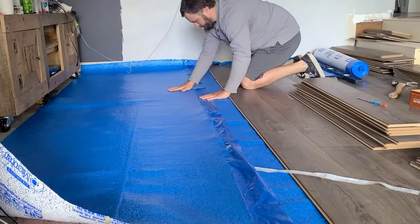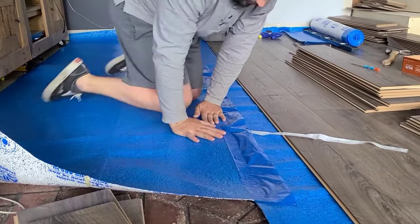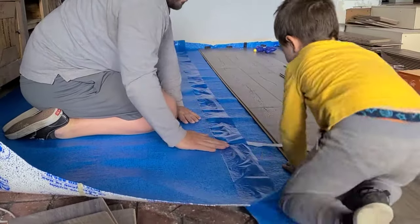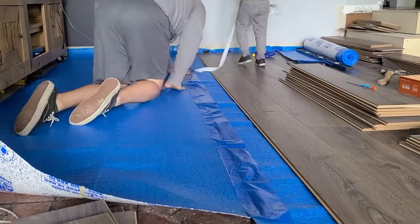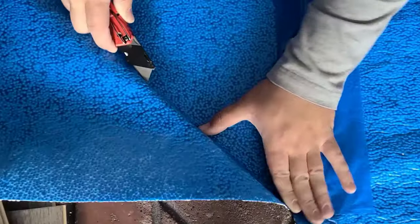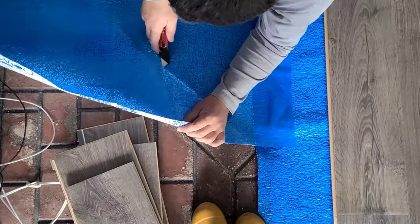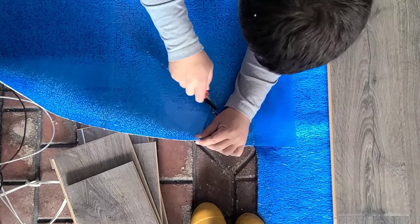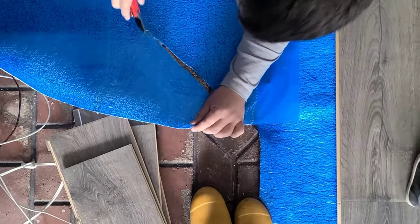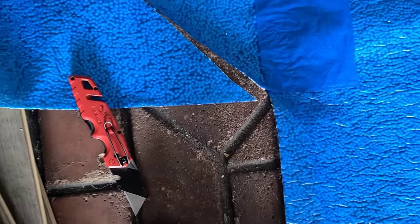You'll notice the underlayment goes up on the edges of the wall just a couple of inches — you'll trim off the excess later. The underlayment we're using has a peel-and-stick edge where rows meet, so get it laying nice and flat. On the edges where the laminate meets the wall, you need spacers to allow for an expansion gap of approximately three-eighths of an inch. You can also cut the underlayment around anything you're installing around, like our fireplace — just use an exacto knife.